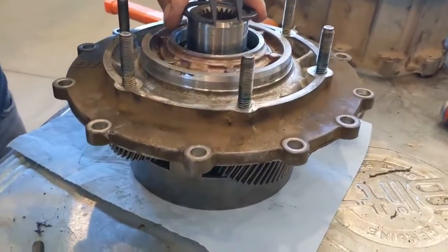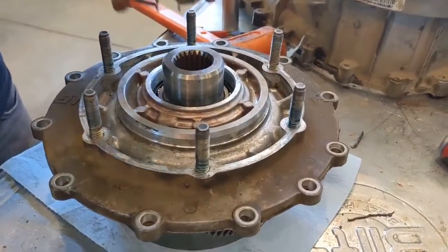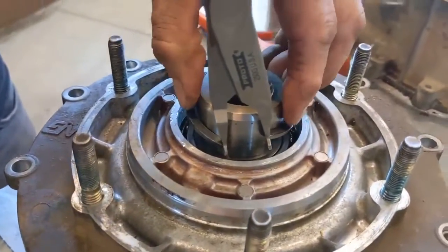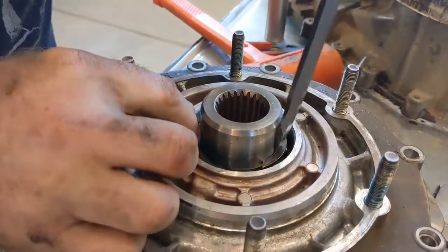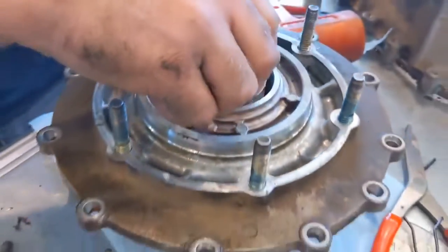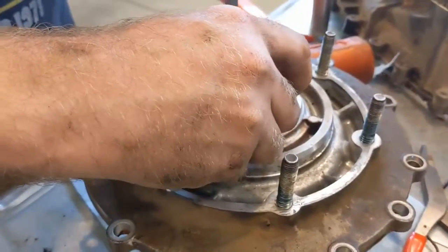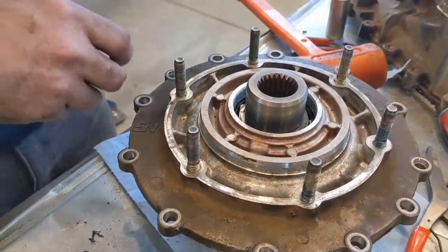Once you get your input shaft put back in and the planetaries are in, you'll know the input shaft is in deep enough because the snap ring will fall into its groove. If it doesn't fall into the groove, push it in just a little bit further. Don't make the same mistake we did — wait to put your seal in until you get this right. That's why we're making this video, to save you some headache.